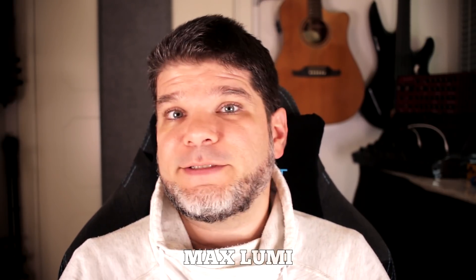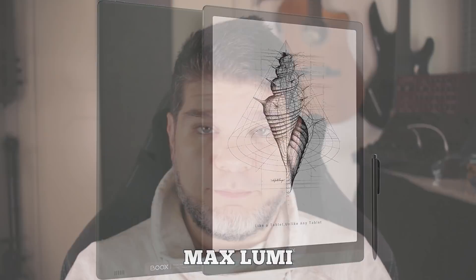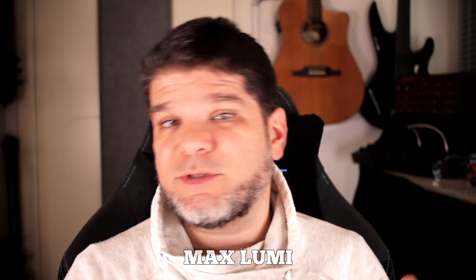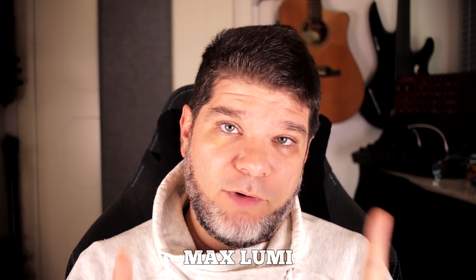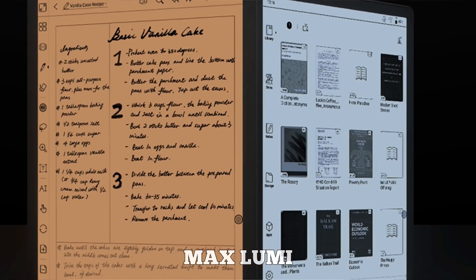The first one is called Max Lumi, and that's basically the next iteration of their Max family of devices. As such, it has specifications that you would expect and some quite meaningful upgrades. At the core of it, it's a 13.3-inch e-ink display which sports the same resolution at basically 207 ppi. However, this time it is actually front-lit, which is a big deal for a lot of people who have asked for that.